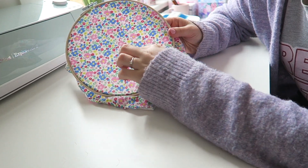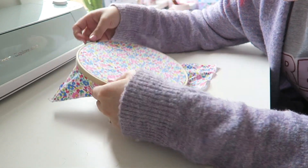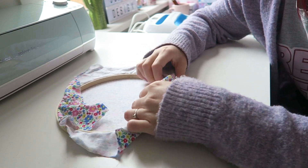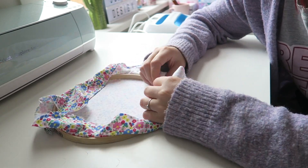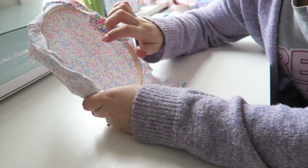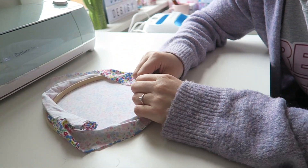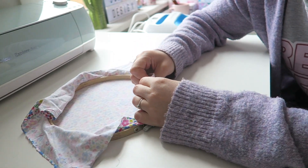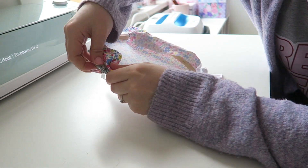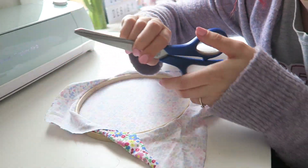Make sure you're happy with the print placement because this is the top of your piece — you're going to hang your ribbon there, so make sure that's at the top. Pull the fabric tight in the embroidery hoop; you want it to have some resistance so it doesn't become saggy in the middle. Occasionally tighten the screw at the top. Once that's done, just trim off any excess fabric around the edge.